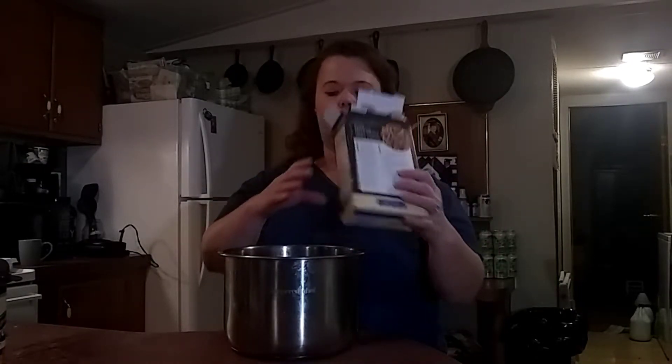Just dump your pasta in, and then you're going to cover it with just enough water to get to the top of the noodles. Make your water as hot as possible, and then in just a minute I'll show you how to get it started.